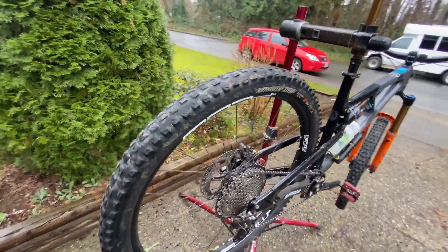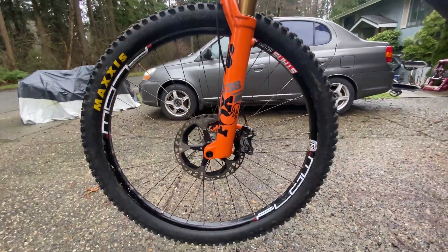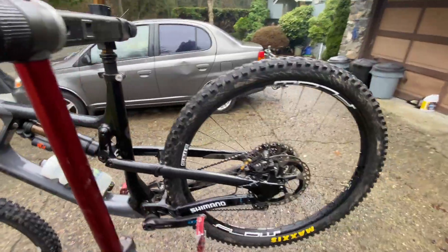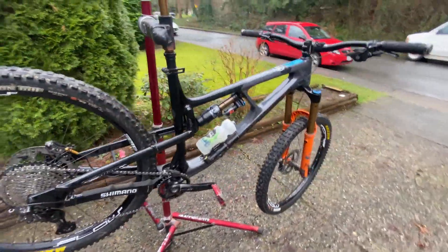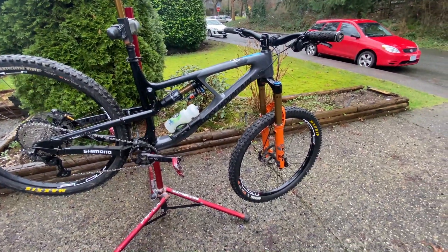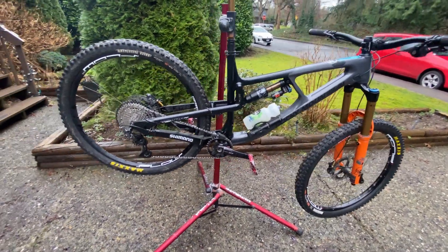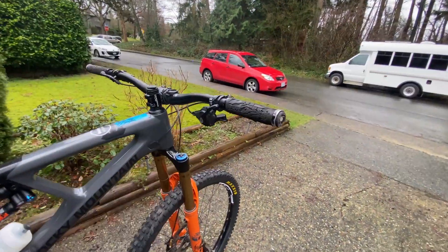200mm rotors front and rear to go along with the Saints. That's what comes stock on these bikes, but I'd put that on any bike anyways. I imagine 220 or 223mm rotors are not too far away from Shimano, so I'll probably switch to those if they come out.